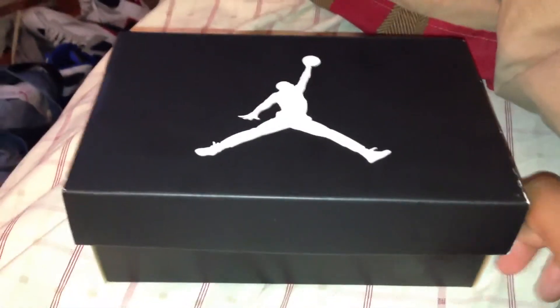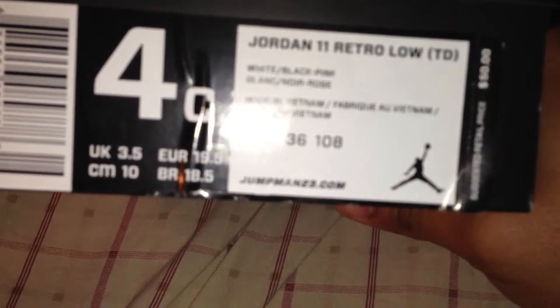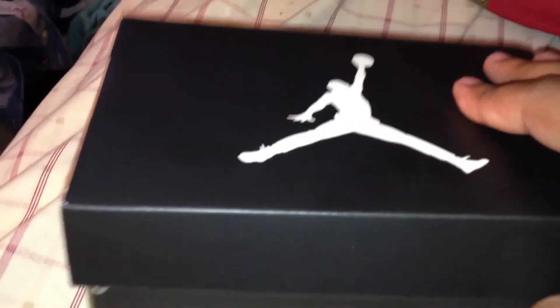Hey, what's up guys, back again. These are the Jordan 11s for the girls — these are the Tower sides. They run for about 50 bucks. These are Jordan Retro 11s for the kids: white, black, pink, with the snakeskin. Let's get into it. Same Jordan brand, you know, get ready to buy.